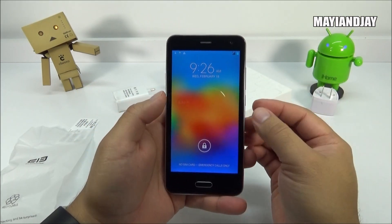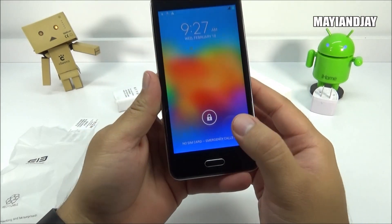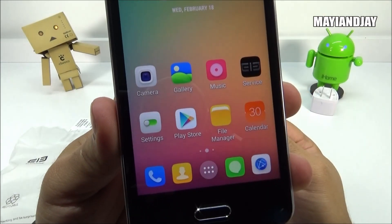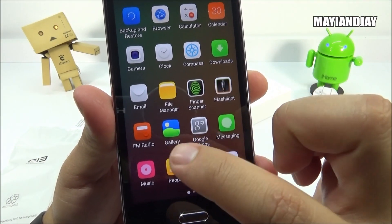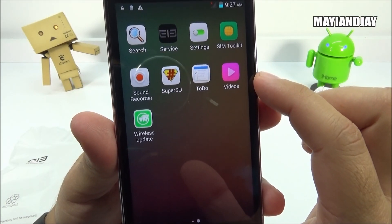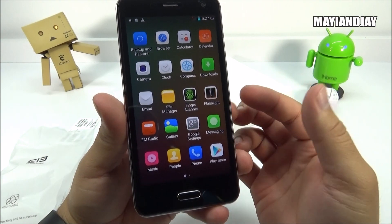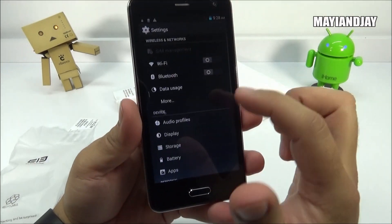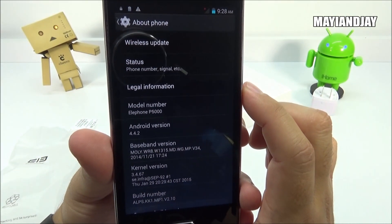The bezels on this phone are very thick, especially on the bottom, but that can actually protect the LCD if you drop it. When you unlock the phone, the UI is very similar to the L-Phone G7. The device comes with the Play Store and some pre-installed apps. For Google apps, I only see the Play Store and Google Settings — just two Google apps total. I'll likely be rooting this device and installing them on the system. Going into Settings and scrolling to About Device confirms Android KitKat 4.4.2 and the model L-Phone P5000.